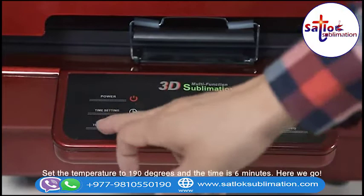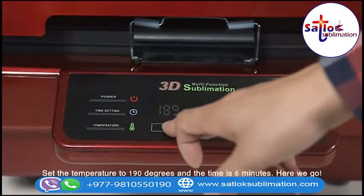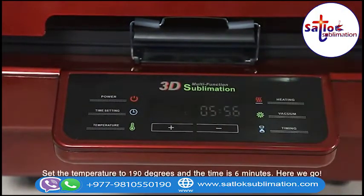And close the machine. Set the temperature to 190 degrees and the time is 6 minutes.